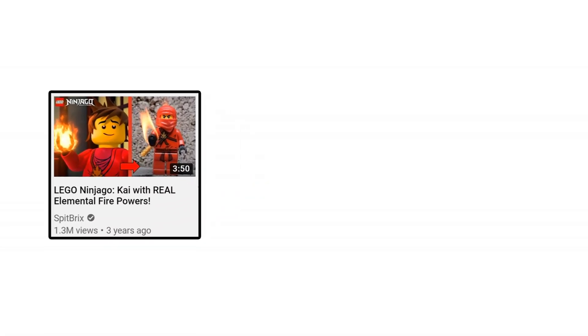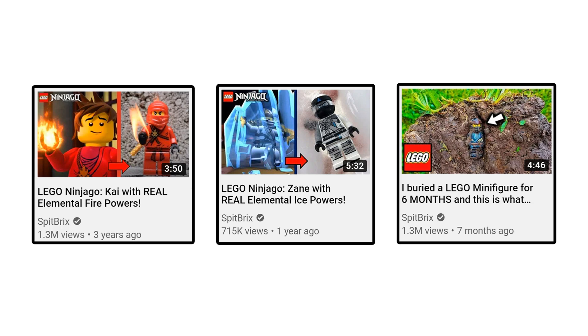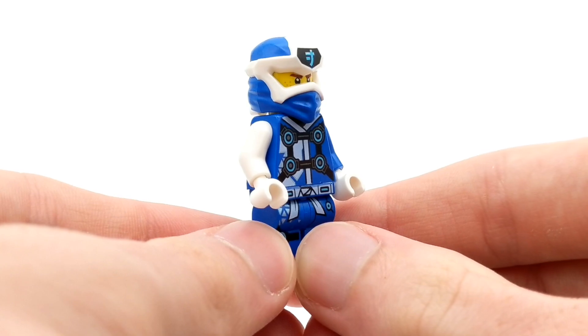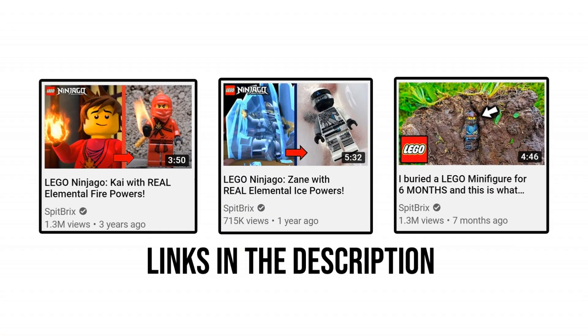After burning a LEGO minifigure, freezing a LEGO minifigure, and burying a LEGO minifigure, I've received an overwhelming amount of comments requesting that I try to electrocute a minifigure — or in other words, put Jay, the master of lightning from Ninjago, to the test. If you haven't watched my previous experimental LEGO videos, you can find links in the description below or click the card on screen right now.